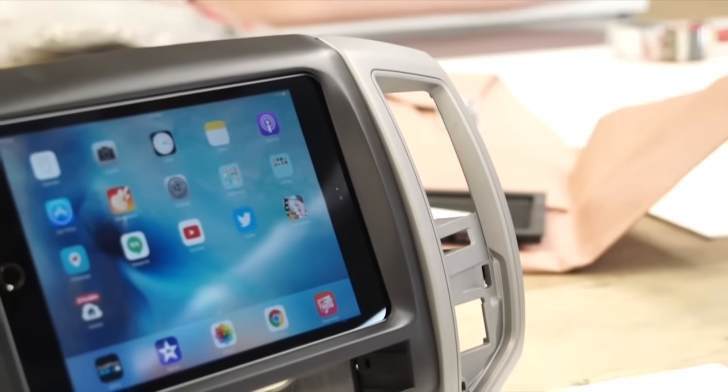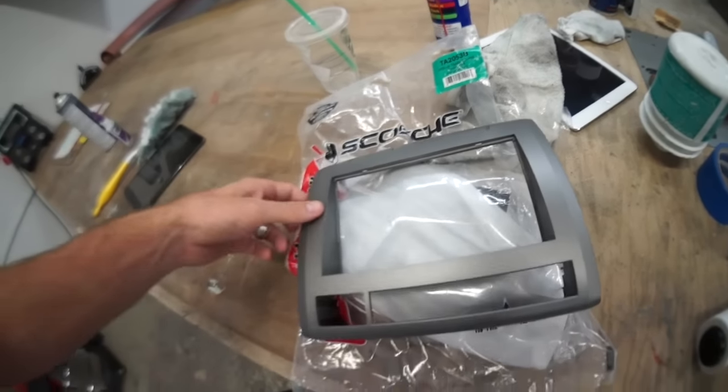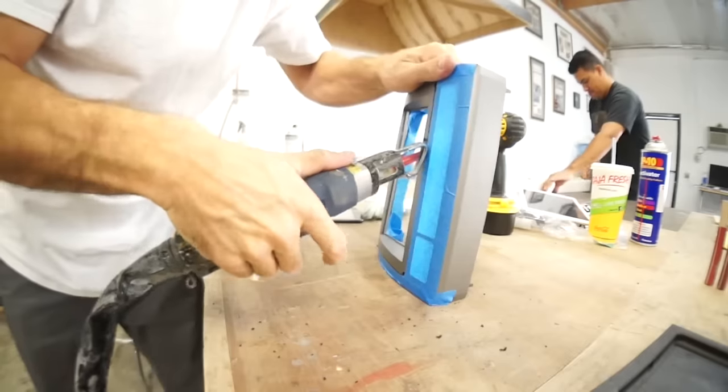Now I'm going to show you an example of an installation with an iPad Mini 4 in a Toyota Tacoma. I started this project with an aftermarket radio dash kit for a Toyota Tacoma. I cut the stereo opening of the panel larger to accommodate the SoundMan iPad kit.